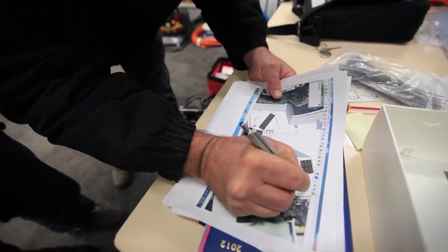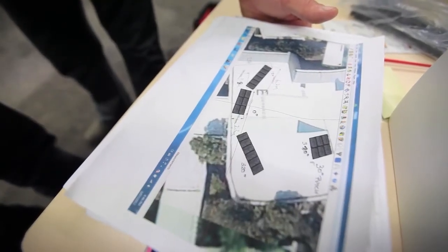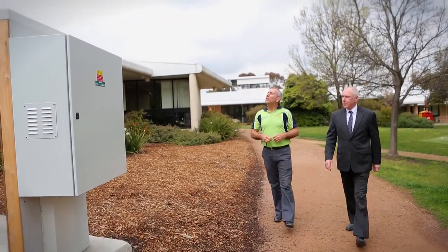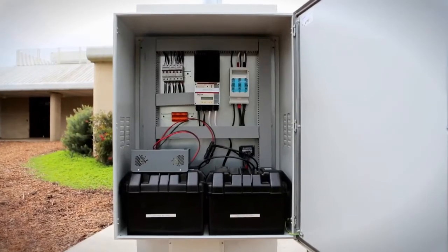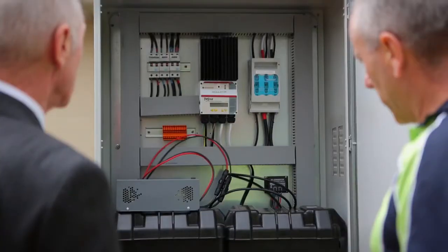Every student, every electrician is now learning about solar as part of their main training and education process, because buildings and factories and domestic residences are all fitted out with solar. So for NHP to be in and assist these operations to set up and train their electricians, train their personnel and their students, is key for our business.